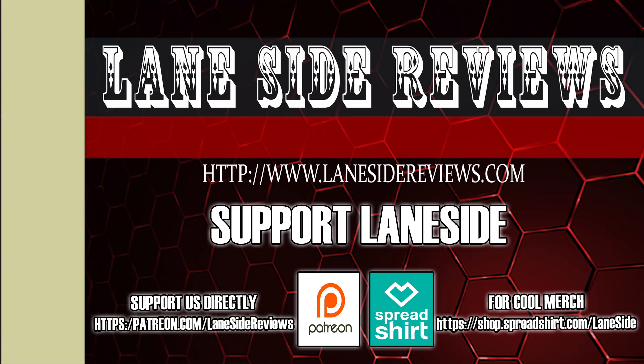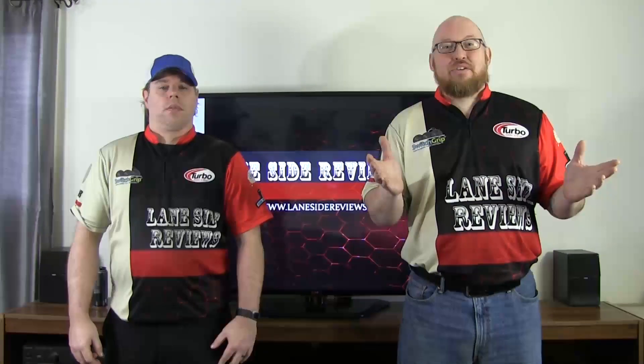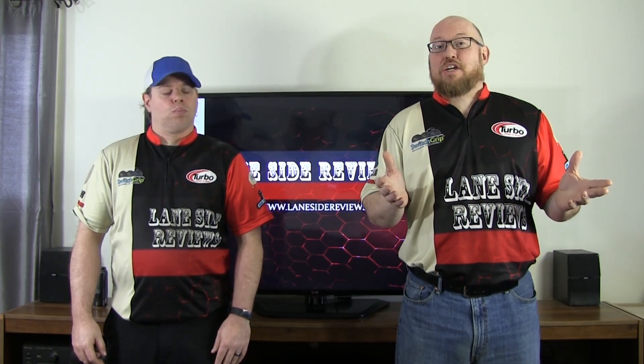Support Laneside. Get something cool. Hey everybody and welcome to another edition of Laneside Reviews. On this episode, we're going to be bringing back an old nameplate from Ebonite's glory years — the Ebonite Impact.